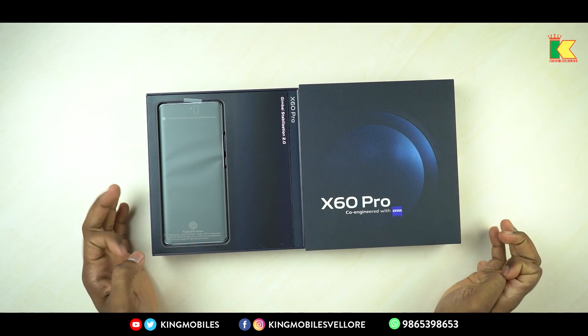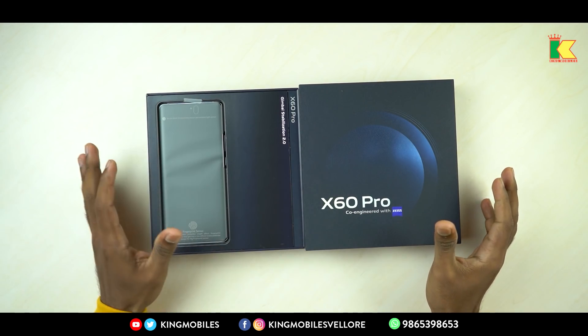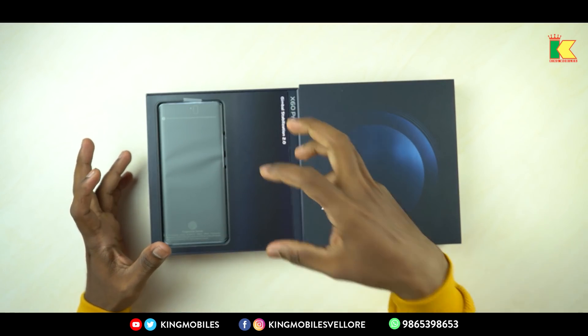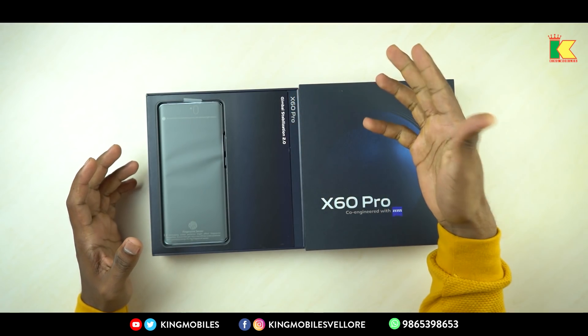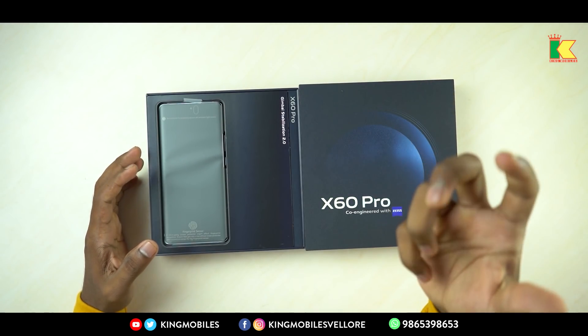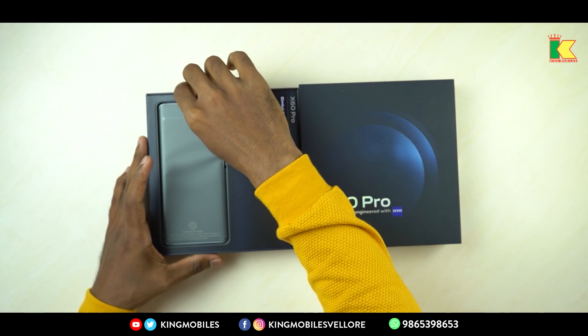So now we are going to unbox Vivo X60 Pro. As you can see, the phone is very attractive. This is the star feature — Gimbal Stabilization 2.0. So if you want to watch the video recording, it will be clear and shake-free. So let's check the phone.